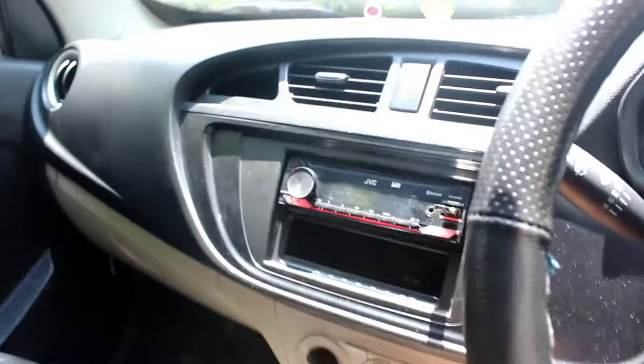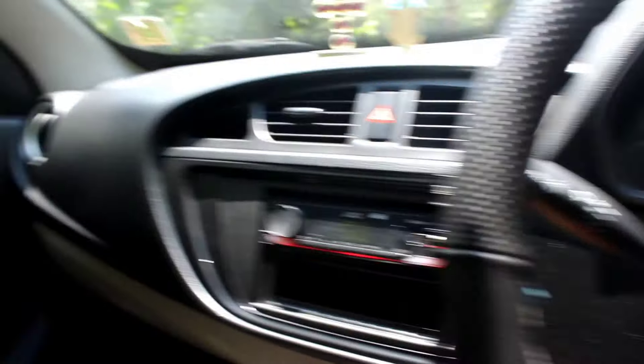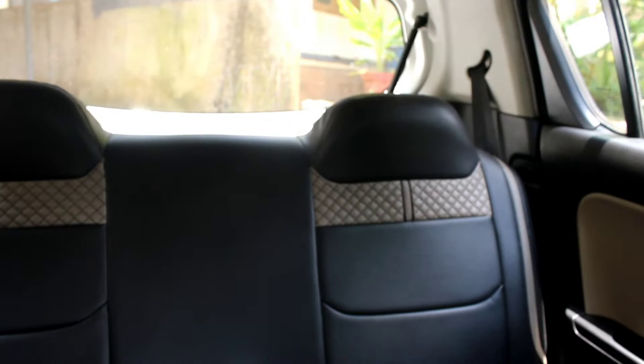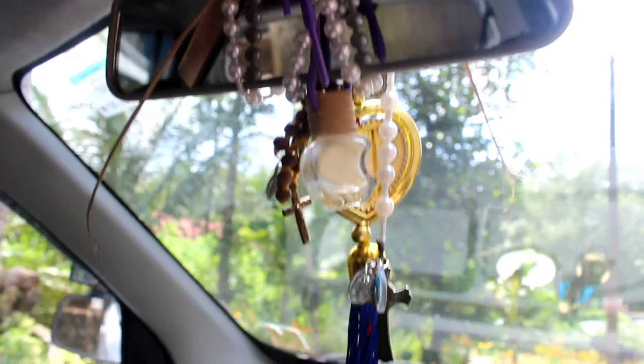We are going to take this. Now we are going to start. Let's go. I have to go with the bus here. We have to go with the bus. This is the best way to get the cable. We are able to install the cable.